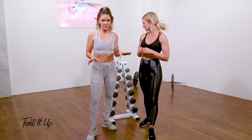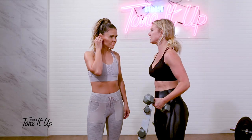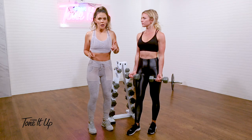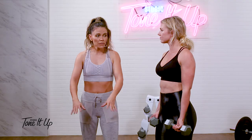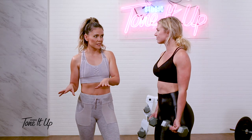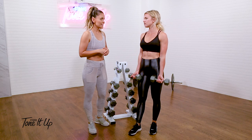Let's start with bicep curls. Choose some weights — I would probably go about 10. So this is how you know if it's the perfect weight. Even if you go to a sporting goods store and you're there to buy dumbbells, try it out. Do a few reps to get a feel of it.